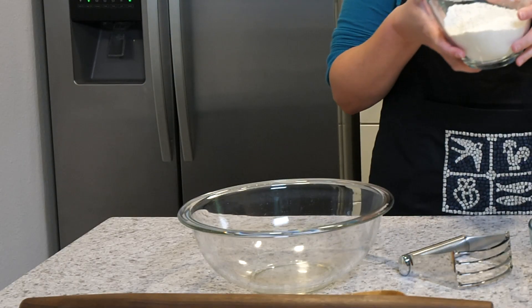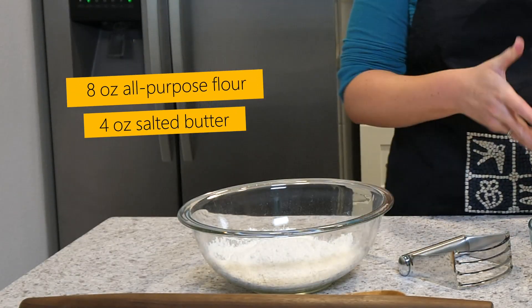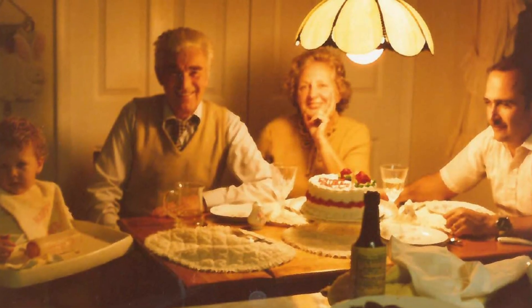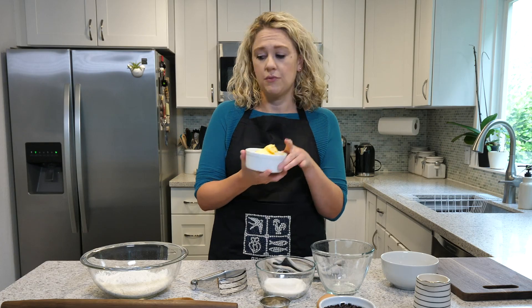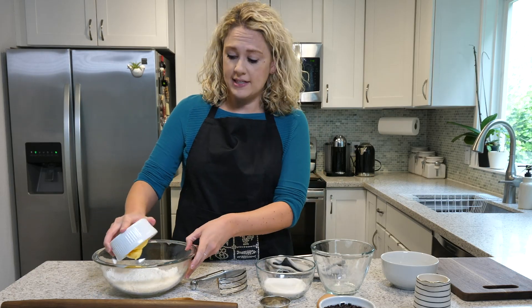So we take all-purpose flour — in this case I'm using eight ounces — and then salted butter. My grandmother actually used a high quality margarine, she liked to say, but it's okay to be at room temperature. And so we're going to add that to the flour.